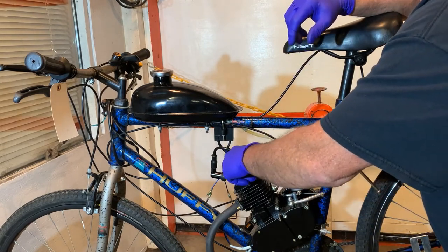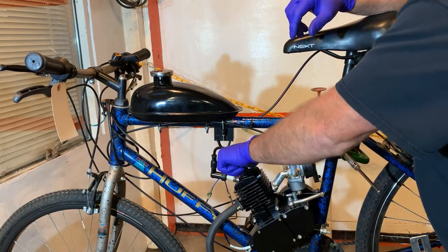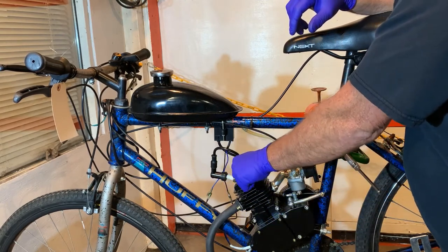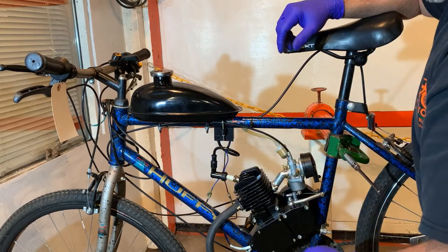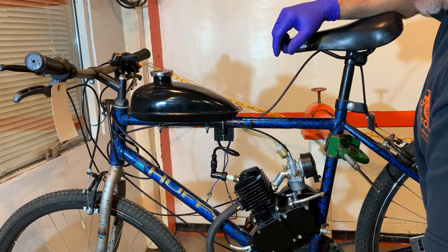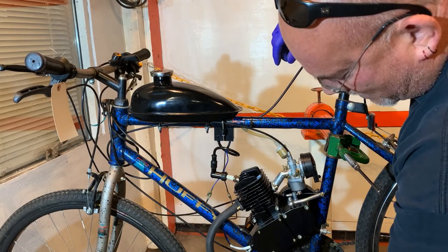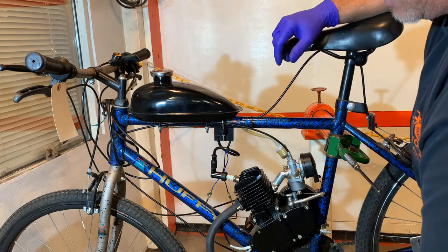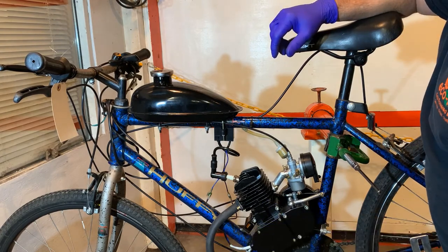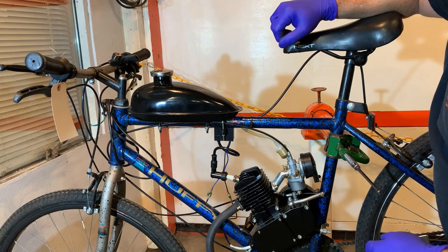Also check your head nuts or head bolts — this one has hex head bolts. Check every one of those, and repeat on the other side. Every nut and bolt you can find. There's also a case bolt coming in from the other side below, which helps squeeze the case to make sure there are no air leaks there.